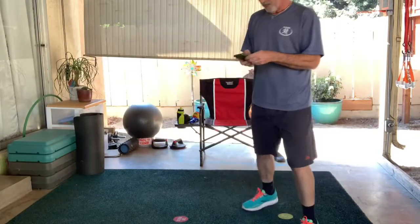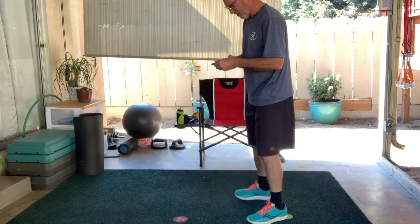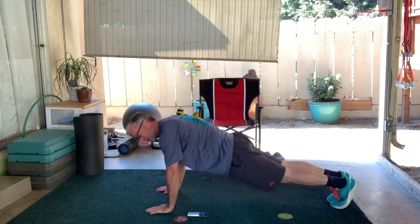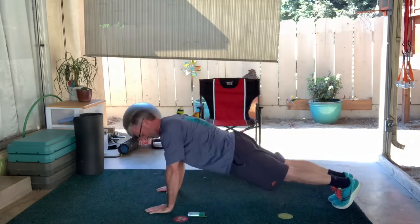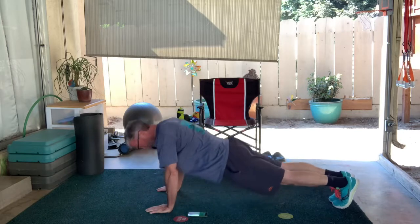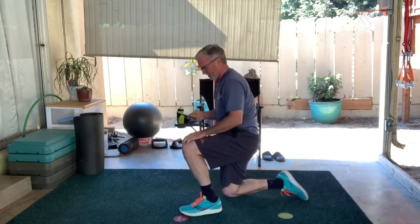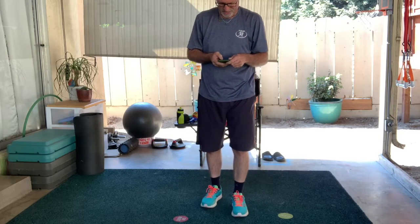This is going to be our push-ups. Let's get ready — boys and girls, remember, if you can do them without touching your knees on the ground, go ahead. If you have to use your knees, go ahead, but keep a straight back. About five more seconds — one, two — good. One more, come on — all right, there we go. Let's get ready for our active recovery.